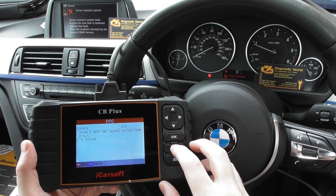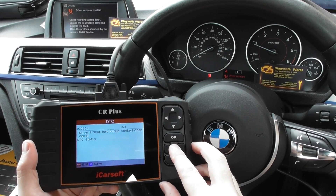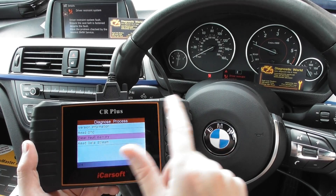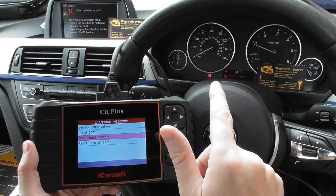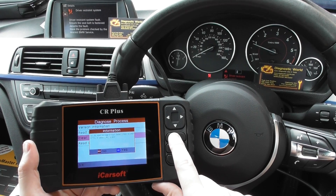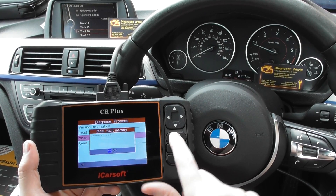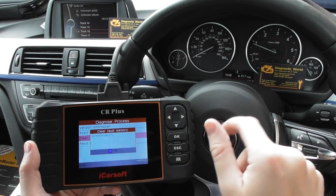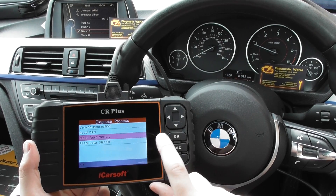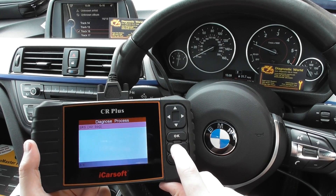We put all this down to a loose connection underneath the driver's seat. We've taken it all apart, connected everything back together again, and we believe it should now clear all of the faults and airbag lights and messages from the screen. There we go — airbag lights have all gone. Succeeded to clear DTCs.